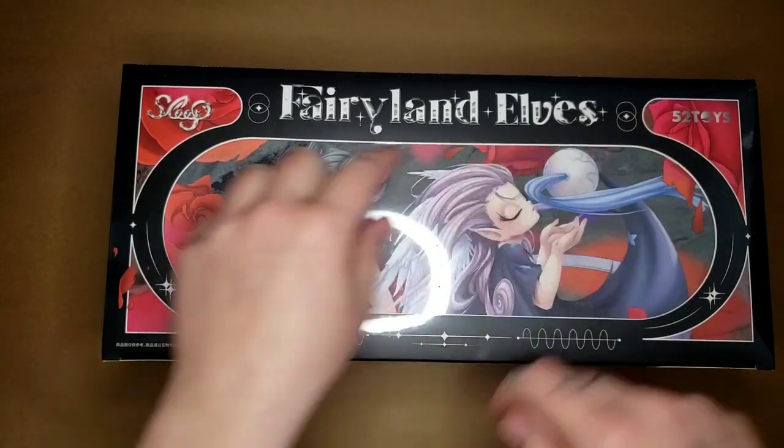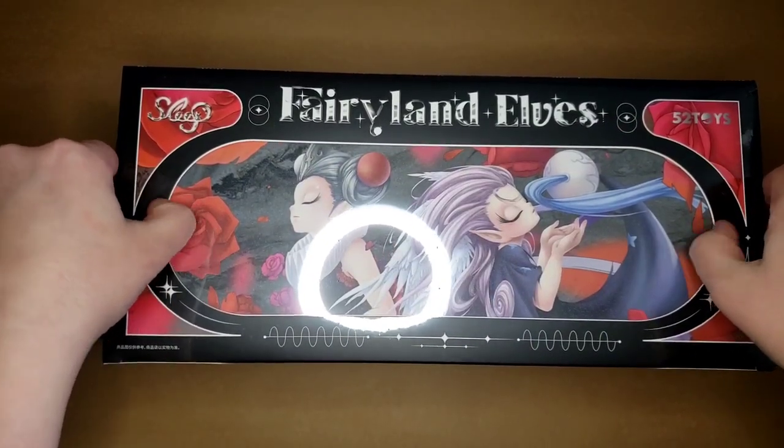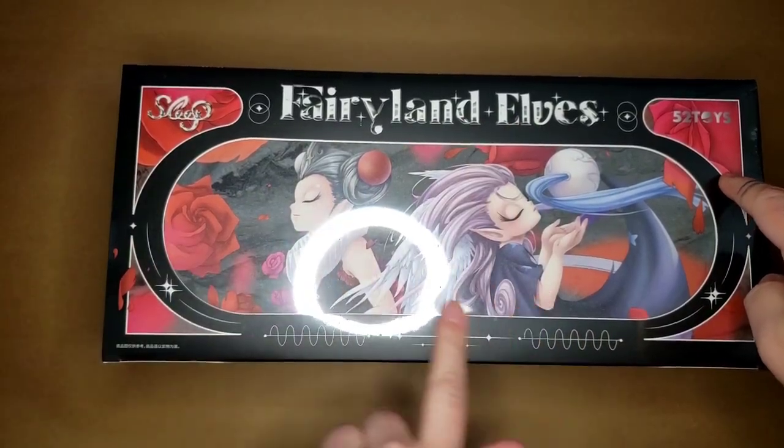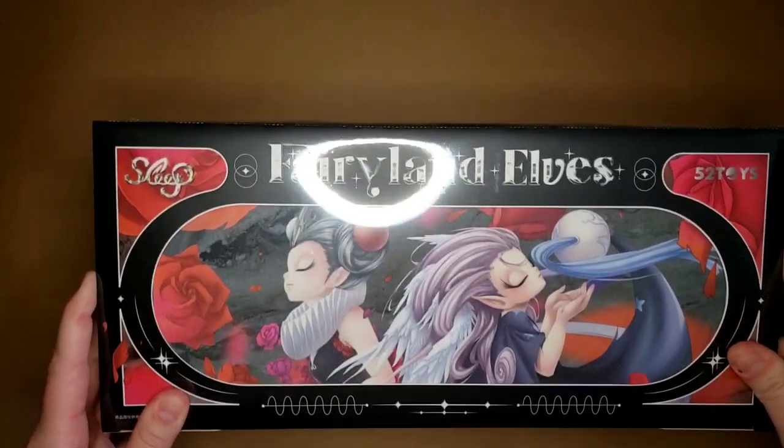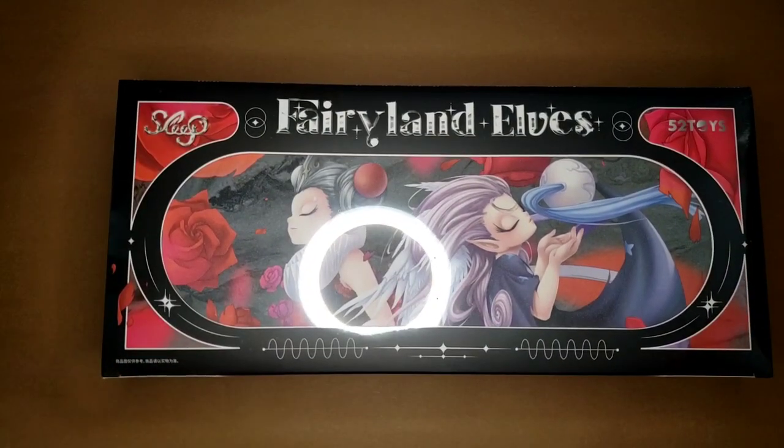This also looks like it has a different kind of box — it has a hole in the lid. I wonder if we could save this beautiful, not quite lenticular but definitely sparkly lid, and we will unwrap that.